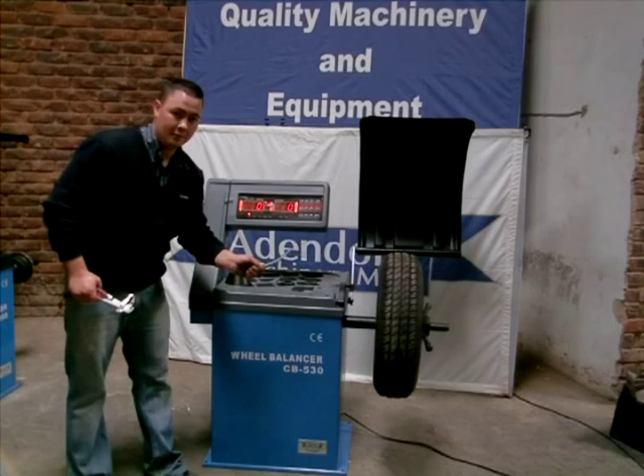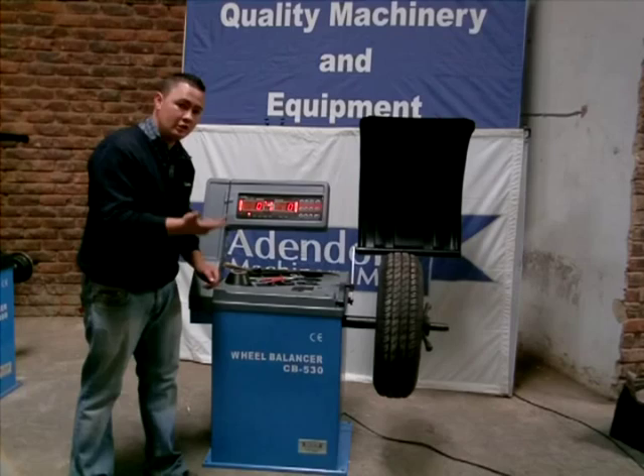You will need a 13, 14 or 15 inch steel rim with a tyre. I'll put it on.